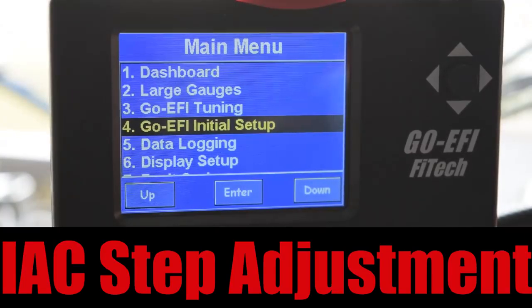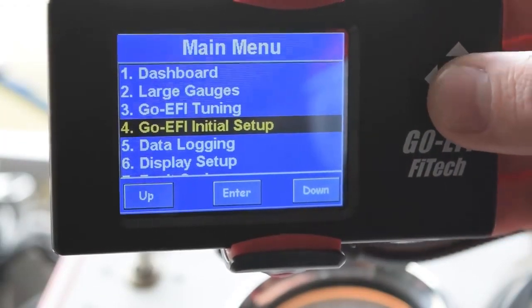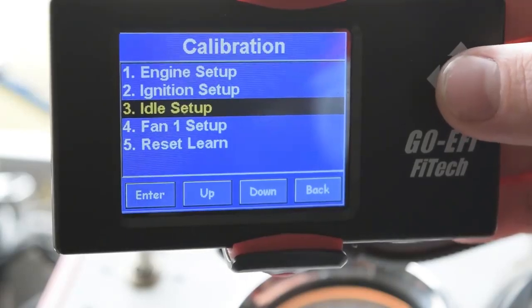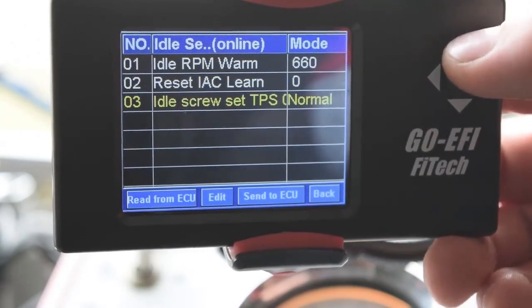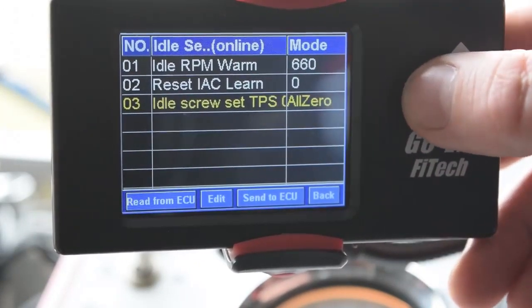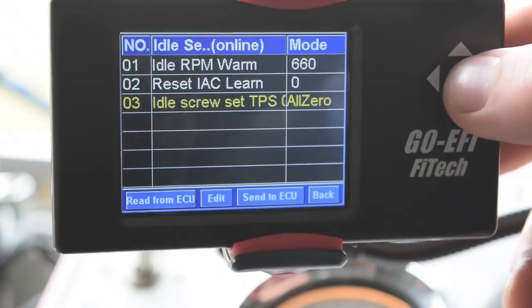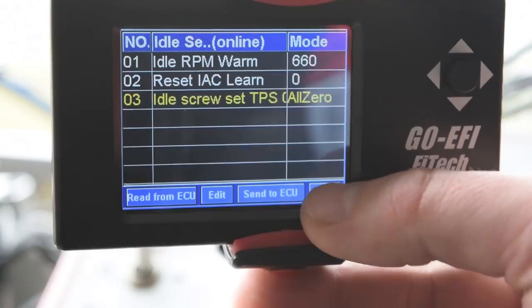Starting from the main menu, this is how we're going to set up the IAC steps. First, we're going to go into the initial EFI setup, then into idle setup. From here, we'll scroll down to idle screw set TPS. We're going to change that to all zero, hit send to ECU, and go back to the main menu.